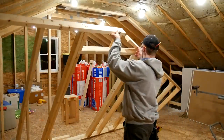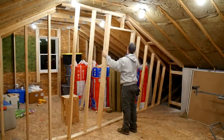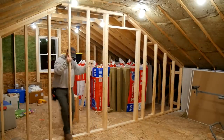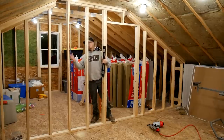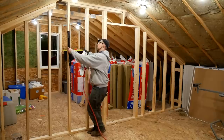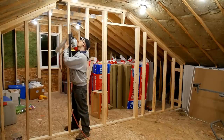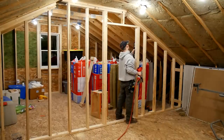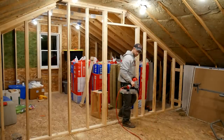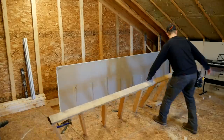I built this section of wall on the floor and then finagled it into place — it looks great on video, but I actually had to lift it up and down three times and was kind of regretting using the nail gun. In the end I got it to fit perfectly, but I learned my lesson: on the next wall I'm going to put up the top plate and sole plate first, then nail the studs into place in-situ versus building on the ground.